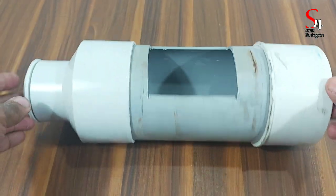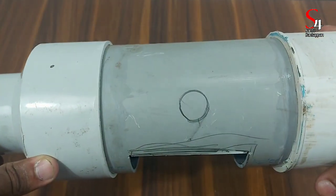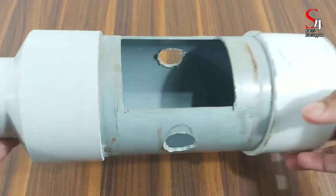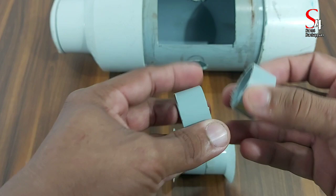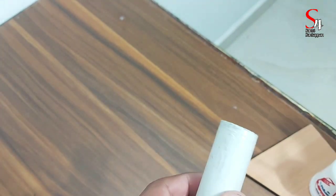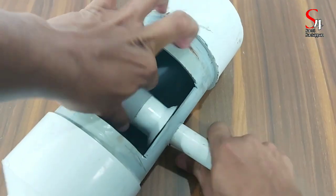Now we have cut a little bit. We will cut two joints. We will cut two holes in the hole. Then we cut one foot into the hole to make two holes. Then we have cut two joints in the hole.